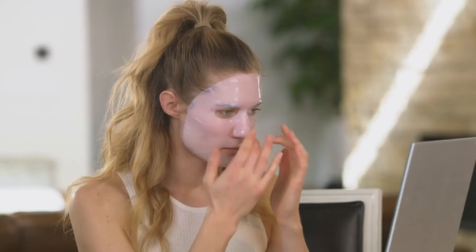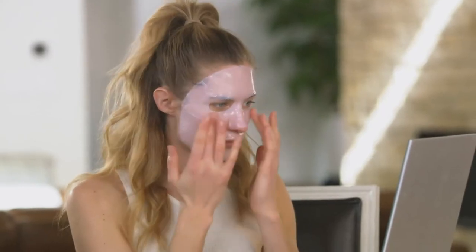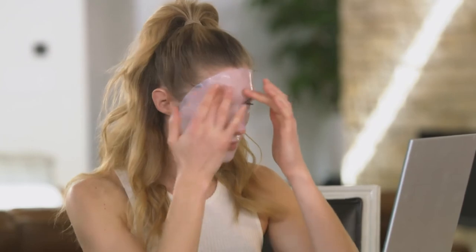You'll want to go slow so that you don't pull the mask off of your skin. Now you can work on fully adjusting the mask to your face. Try not to have any large gaps of skin showing beneath the mask, and feel free to take your time on this. The mask adheres to your skin really, really well, so you can tug on parts of the mask while adjusting it without messing up the whole mask. I like to start at the top of my face and work my way down.